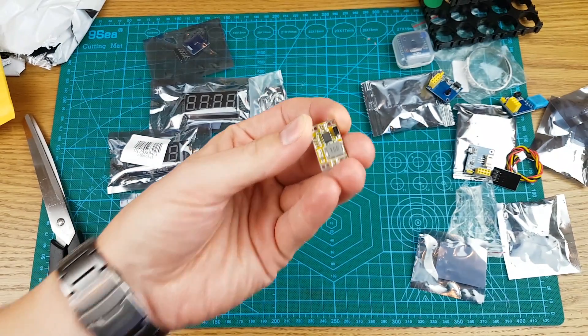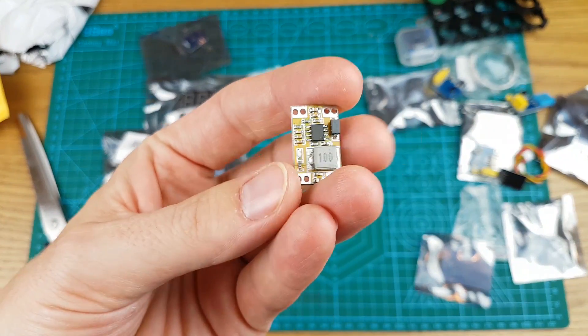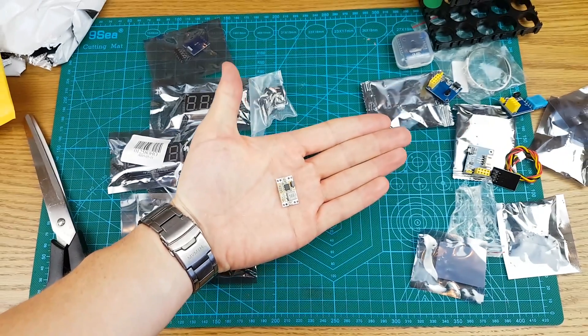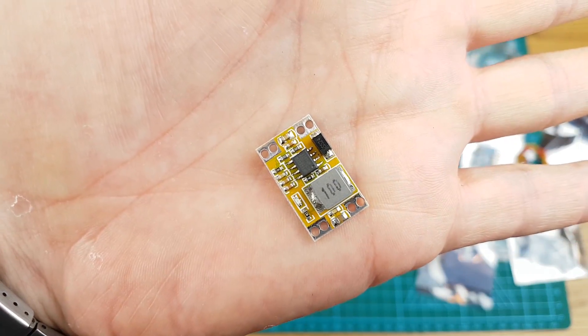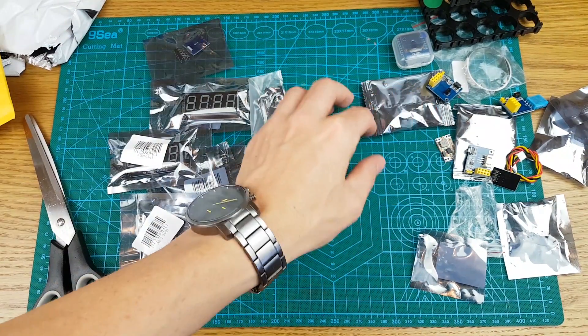I've solved my autofocus issue — it wasn't the lighting, it was the format of the video going from 1080 60 frames per second to 1080 30, and it focuses much quicker. Just a simple little buck step-down.